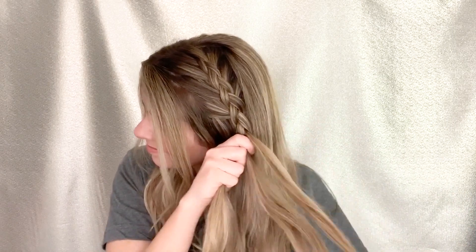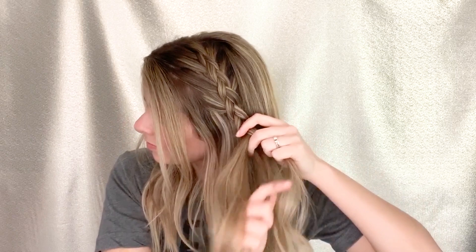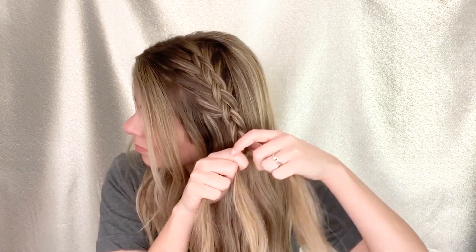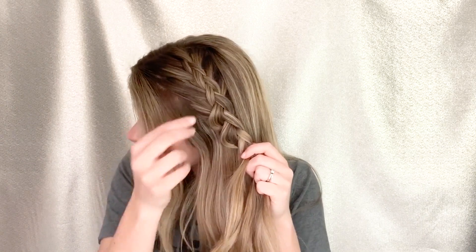Once I'm done adding in sections of hair to my braid, I'm just gonna go ahead and do a simple three-strand braid all the way down. Then I like to stop halfway down and go ahead and pancake the stitches by gently pulling at each one.